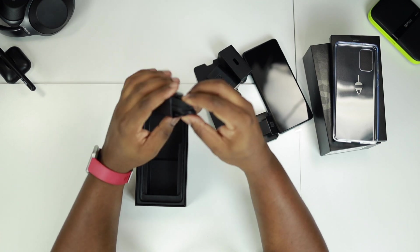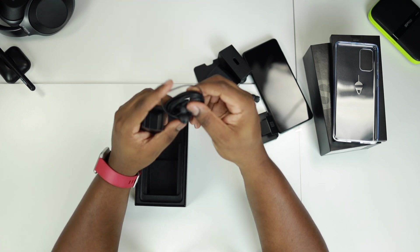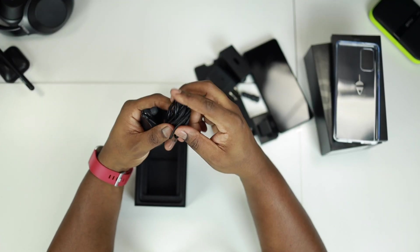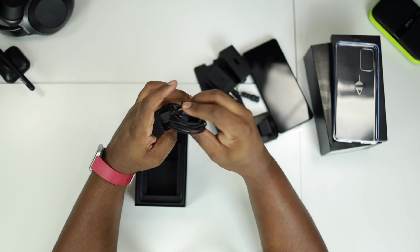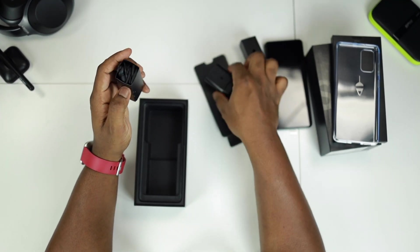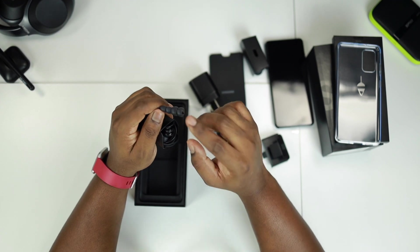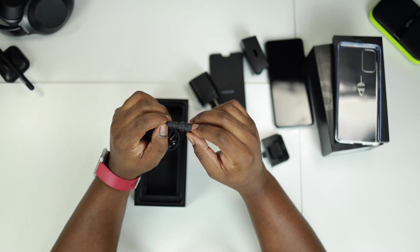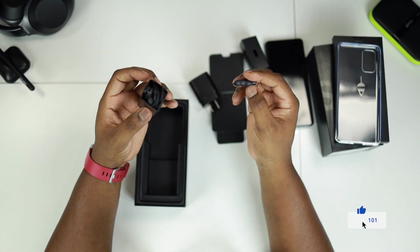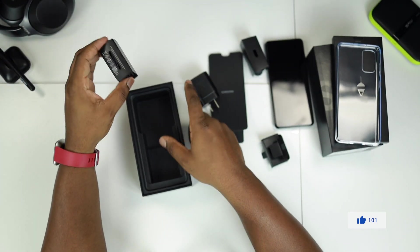And we get some very nice AKG headphones. Really love this — this is always a welcome. Oh, and they're braided, which is really quality. I love that, that's an added bonus. Love Samsung's AKG branded headphones, they give good quality. And we also get some extra tips for the earphones so that you can match to your ear size so it fits comfortably. That's pretty much it, the box is empty.